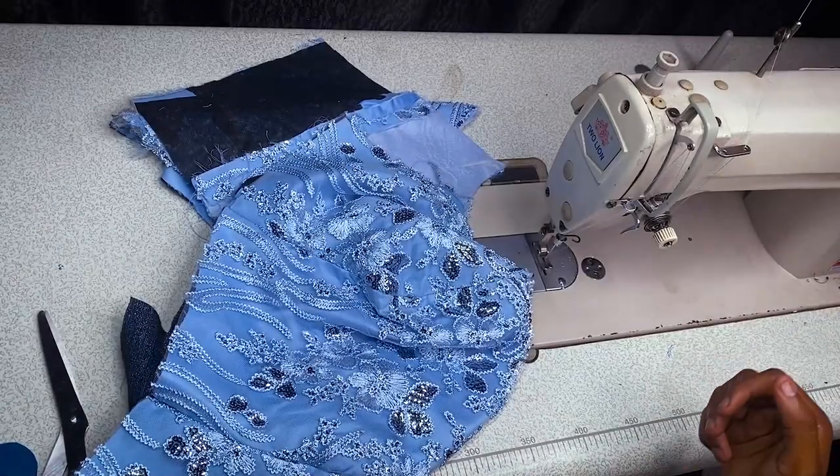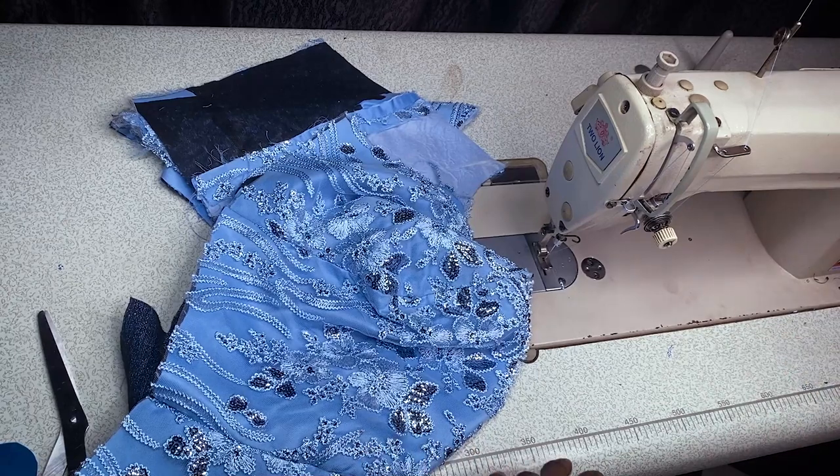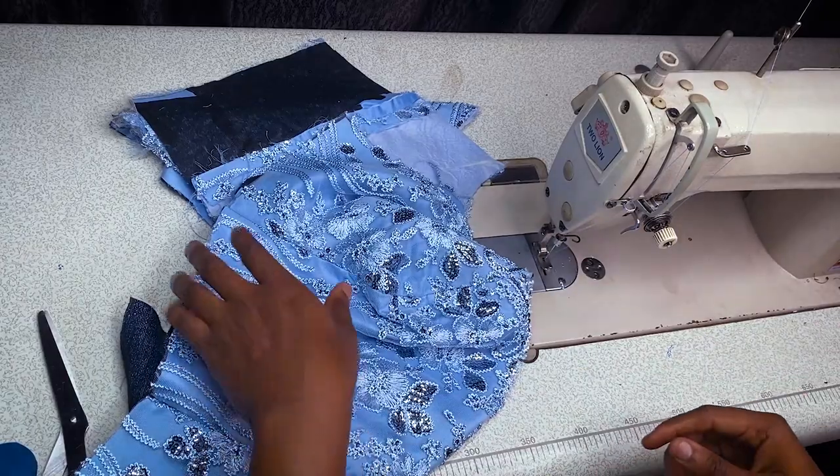Hey everyone, my name is Praise Karim and you're welcome to Tips and Tricks with Praise. Today I'll be teaching one of the easiest ways to draft your dress while sewing your pants, your tops, or whatever it is.